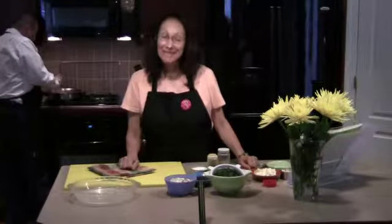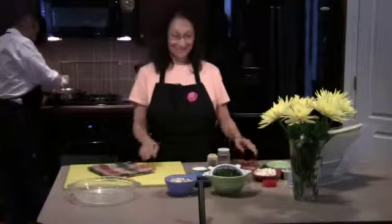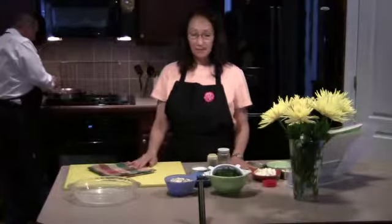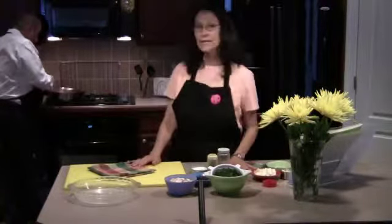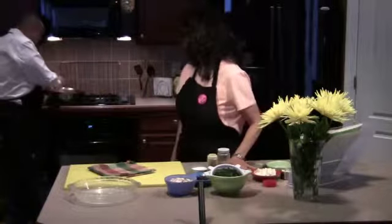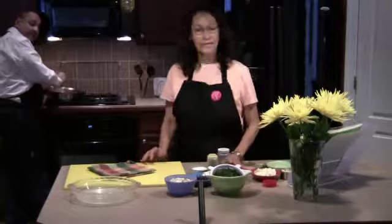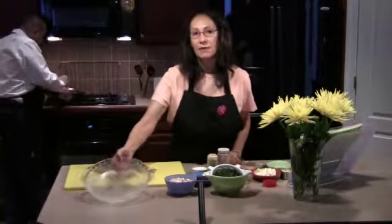Hi, let's make some crustless spinach pie. We started some onions and peppers — John's got those going behind me and says they're almost done. I preheated the oven to 350.